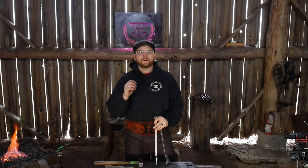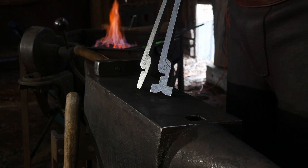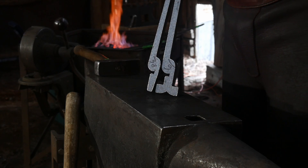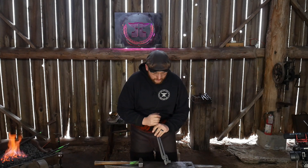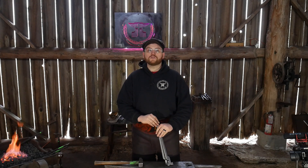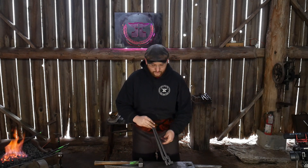Hello everybody, welcome back to the workshop. In this video I'm going to be showing you how to put together RX Tongs number sixes, or RX Sixes, that they sell over on their website at Crafty Apple on Etsy. I'll put the link in the description. I was provided these free of charge and this is not a paid sponsorship — full disclosure, they sent these over as friends of the channel and wanted me to show everyone how these are done.